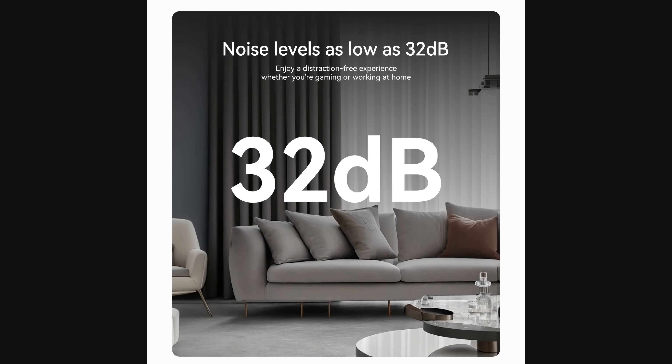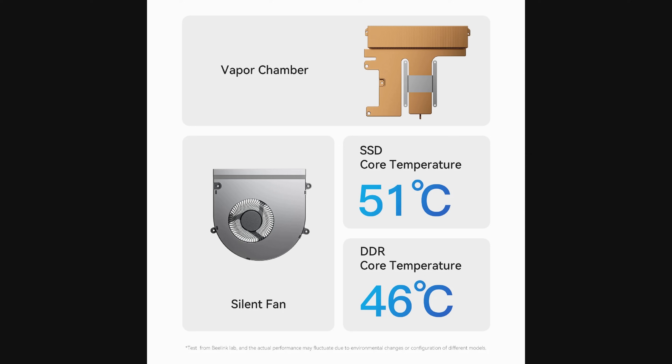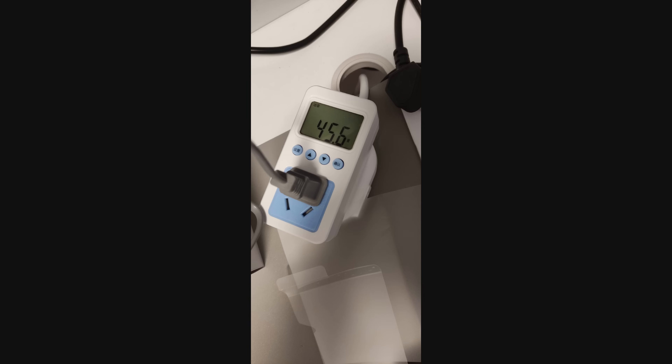There are also built-in speakers so you can place voice calls without having to use a headset. One aspect that really impressed me is the cooling solution — it's very quiet, whisper quiet. We have an MCS 2.0 cooling system with vapor chamber and a silent fan. Running the multi-core Cinebench test I saw around 90 watts, and in the single-core test 46 watts — that's just the mini PC on its own without the dock.